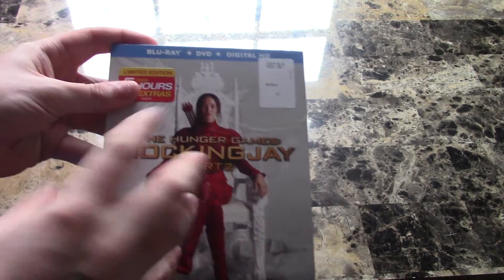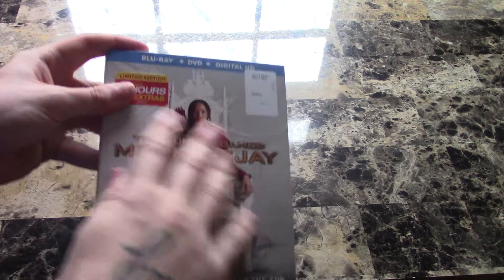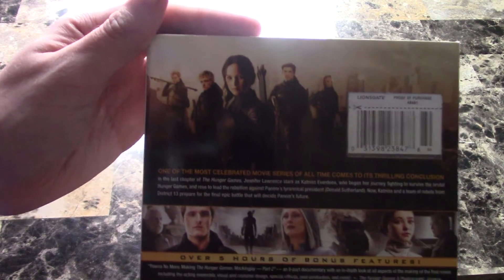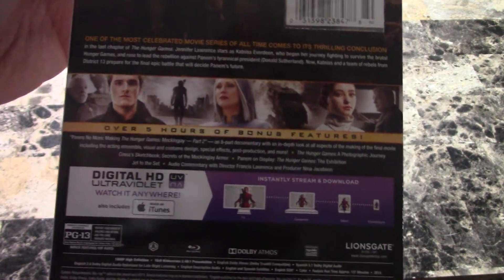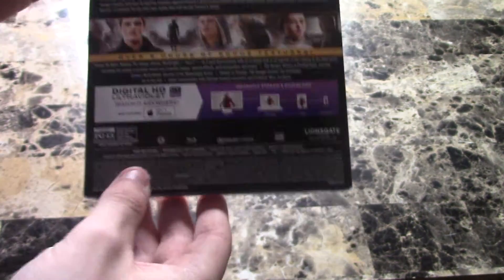You got the front — pretty cool, nothing going spectacular with the slipcover except some nice artwork, but still plain. Here's the side, and then the back — of course got some nice pictures. The last Hunger Games movie, this movie was just really good.